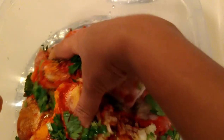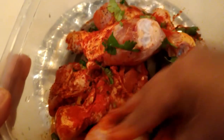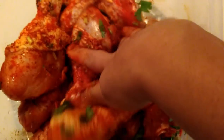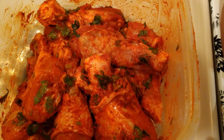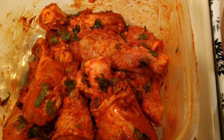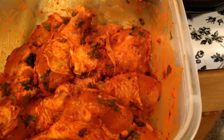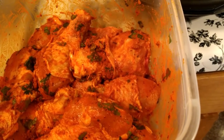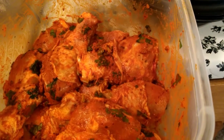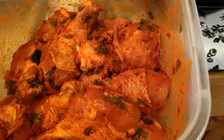Now I'm mixing all these ingredients together so the masala coats all the chicken pieces. The marination part is done. Now I'm keeping this chicken in the refrigerator overnight. The purpose of overnight marination is to allow the spices to absorb completely into the chicken, making it very tasty.